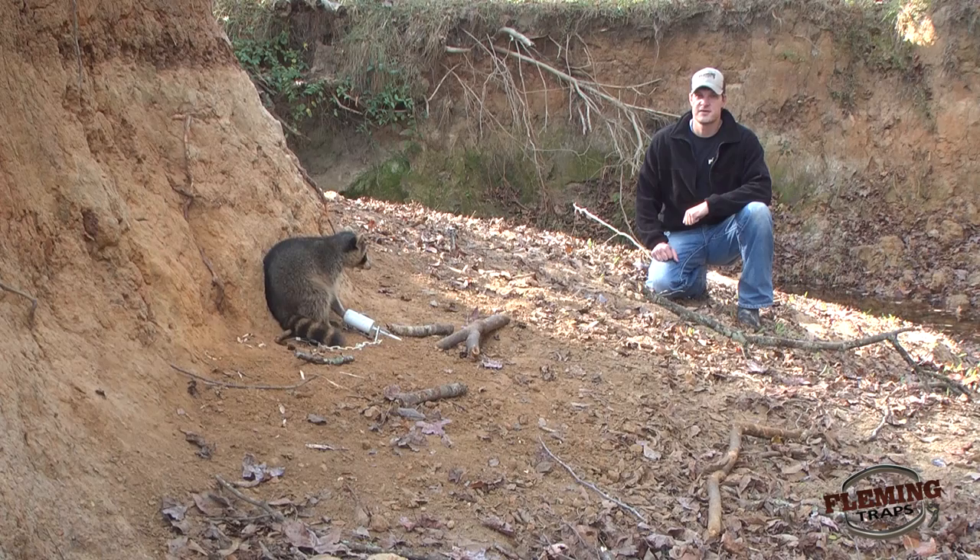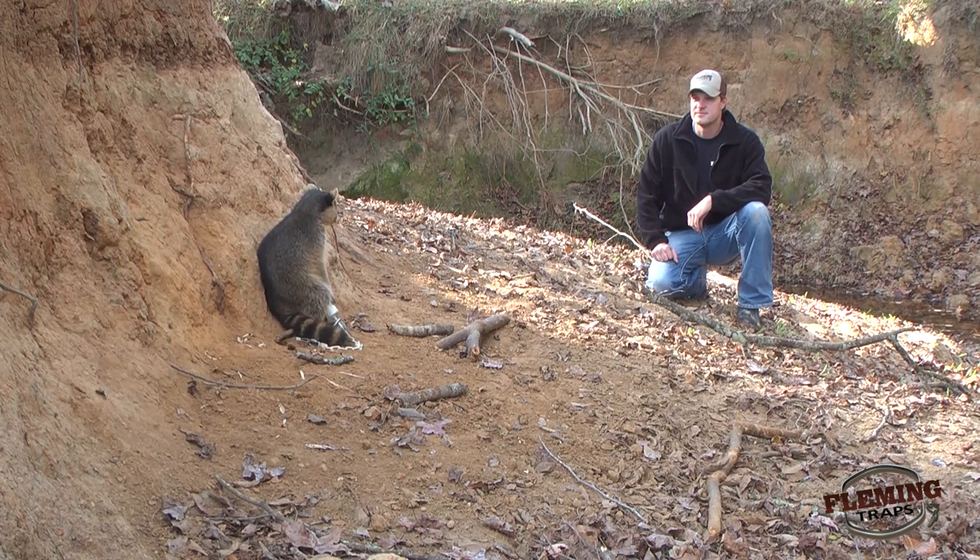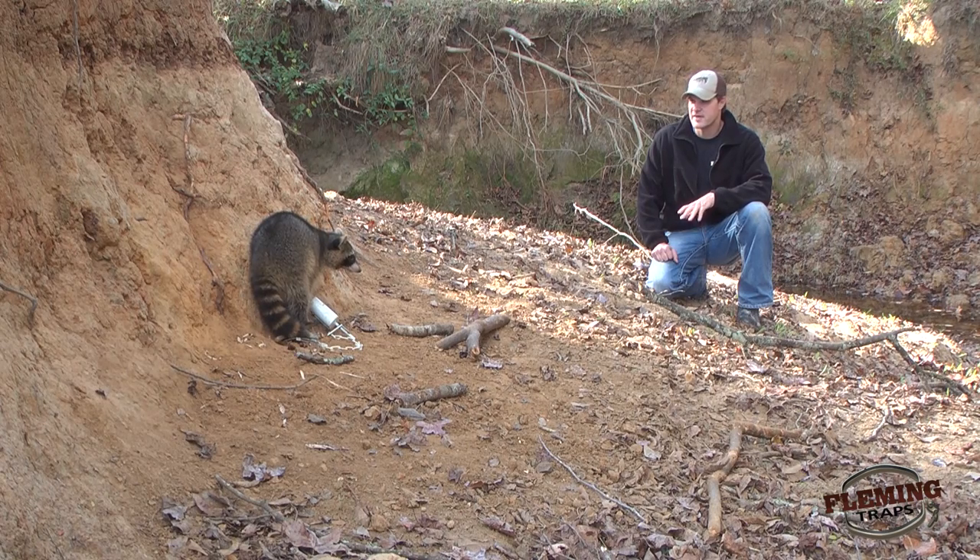We put three traps out right here — one at the trailhead, one right here that caught this raccoon, and one right around the corner. We always recommend when you come up to your animal, be sure that he is secure. As with this raccoon, as I come up to him he's going to lunge at me and try to get me. So make sure your stakes are secure in the ground and your animal is secure before you approach him.